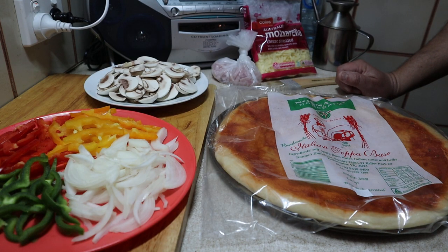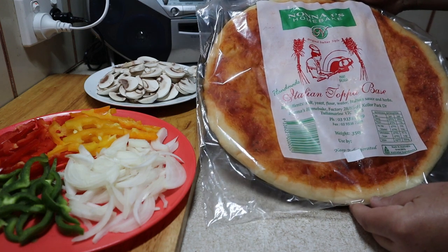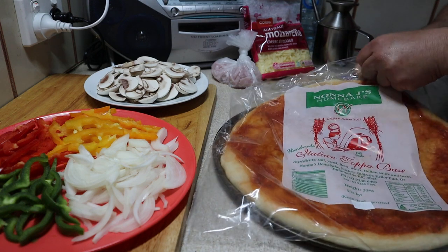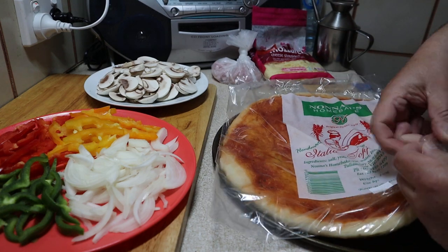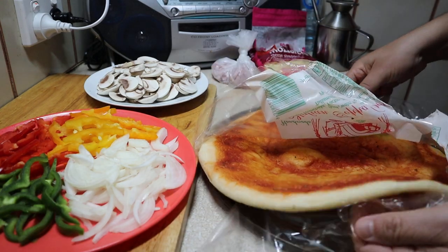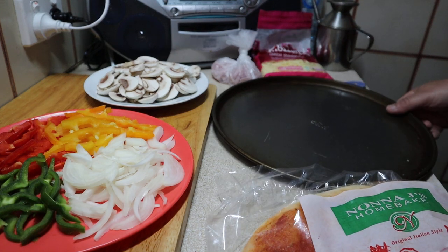G'day everyone, welcome to the channel! Today I am going to make a pizza, and the base, as you can see here, is Nonna's home-bake pizza base. I can make the base myself, but sometimes we don't really want to spend time making pizza bases, so we're cheating a bit here. We just take the base out of the plastic and open it up.